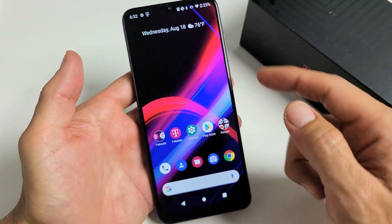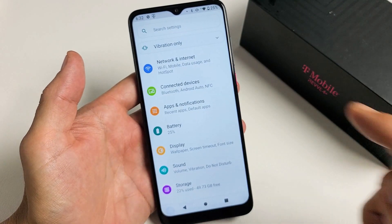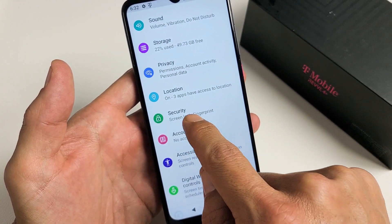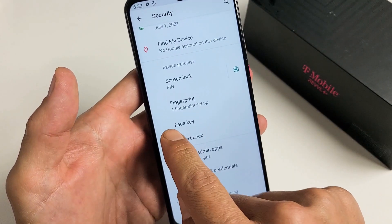First thing is go to your settings. From here, we want to go to Security — keep scrolling down until you see Security, Screen Lock, Fingerprint. Go ahead and tap on that. Then from here, we're going to tap on Face Key.